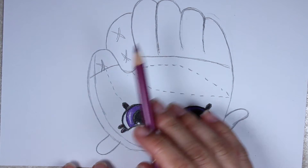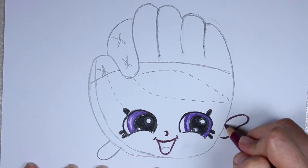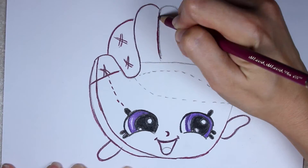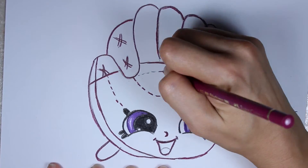Now I'm taking my dark purplish color — it's like a purplish-red, fuchsia maybe — and I'm tracing the entire picture. If you need to hit the pause button so you have time to trace the picture, you can go ahead and do that.